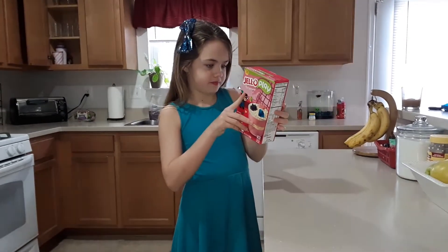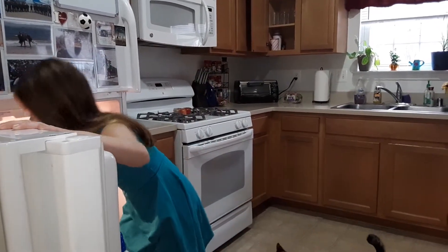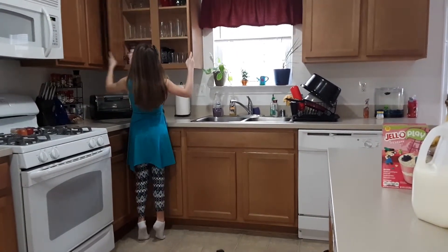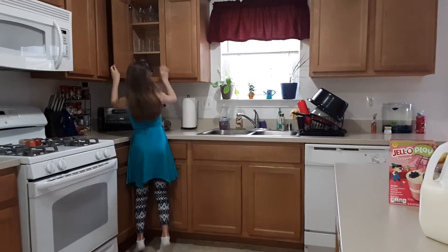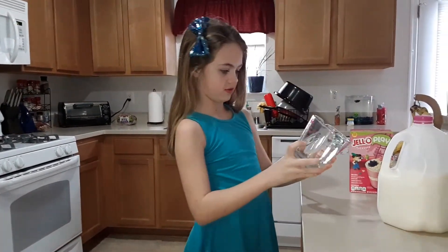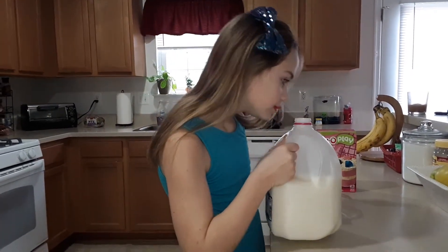So the ingredient is 3 cups of cold milk. I got the measuring cup. I need to do the smelling test to make sure the milk is perfect.